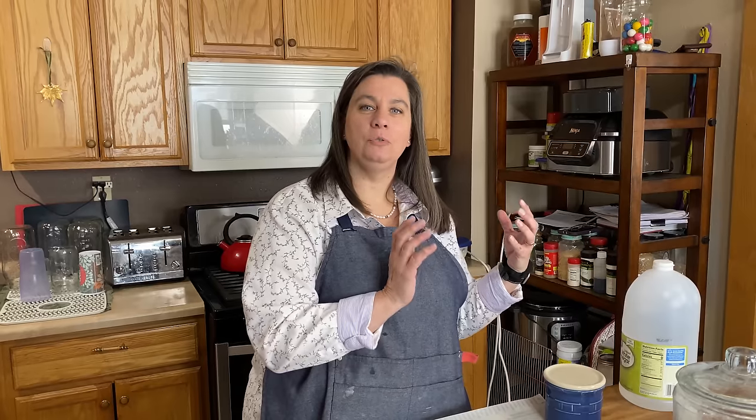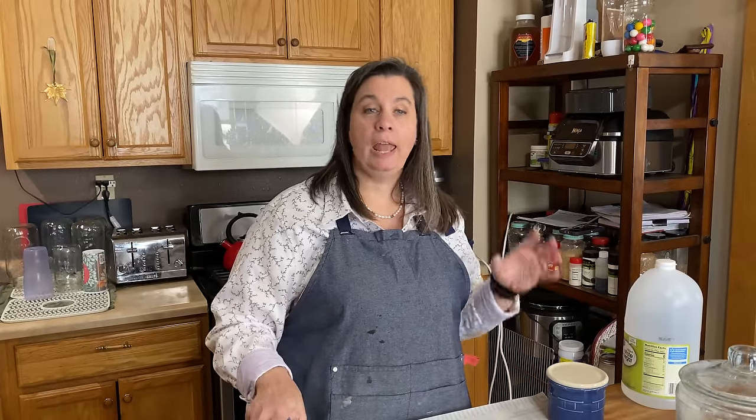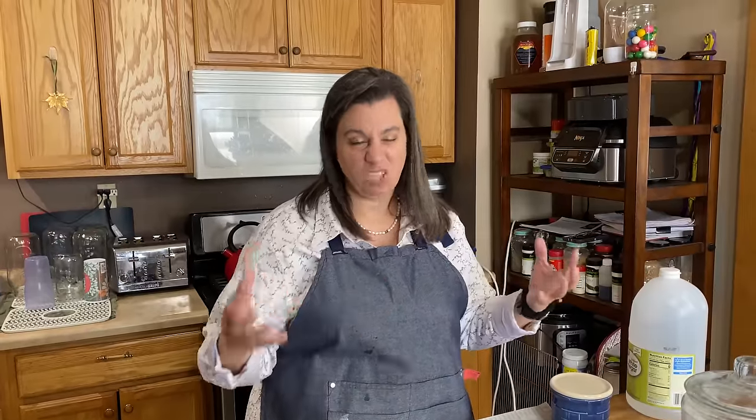Hi, I'm Krista with The Big Family Homestead, and today I'm going to show you how to make no yeast bread. Now, this is not to be confused with Irish soda bread — that uses baking soda. With this no yeast bread, we're using baking powder and a milk product to make that activation of the bubbliness to make this rise.